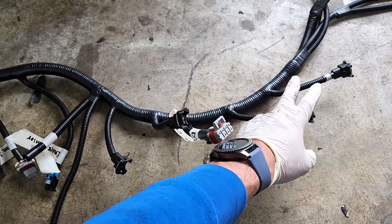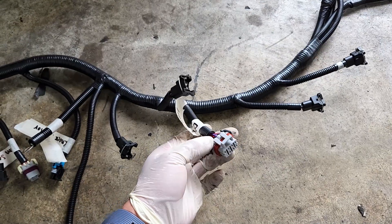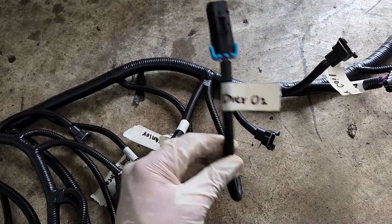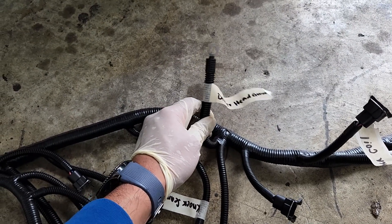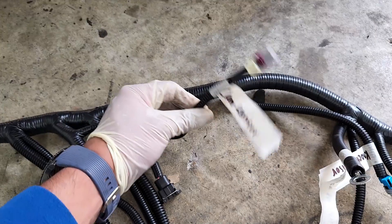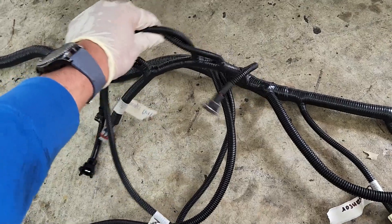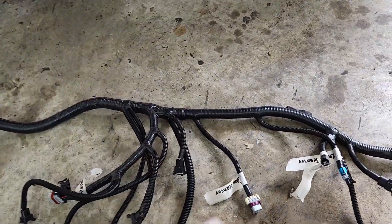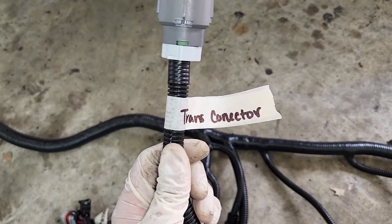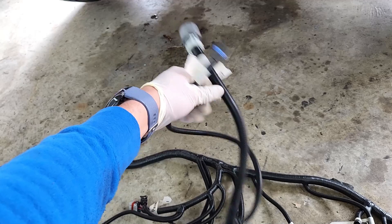Moving further down the harness: connectors for injectors 1 through 4, then the coils on the driver's side, then the driver's side O2 sensor, then a ground connection toward the driver's rear head, then the knock sensor toward the center of the engine, then the cam sensor on top of the block. After that, there's a long harness section between the cam sensor and the first passenger-side injector — this connects to the transmission via the large gray circular connector.